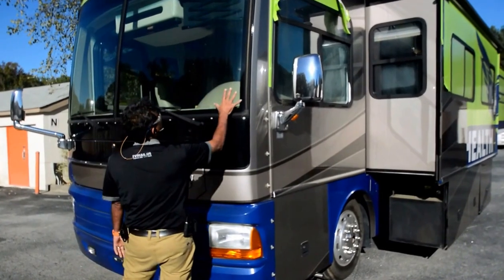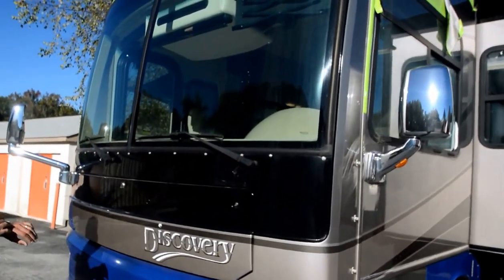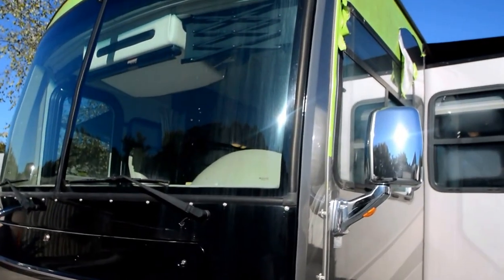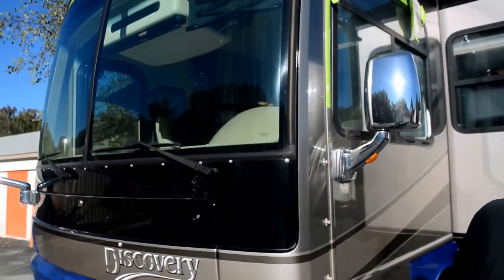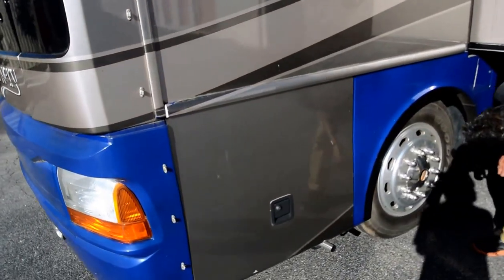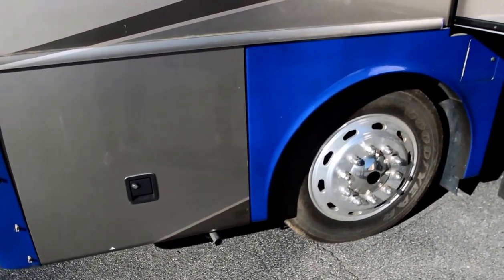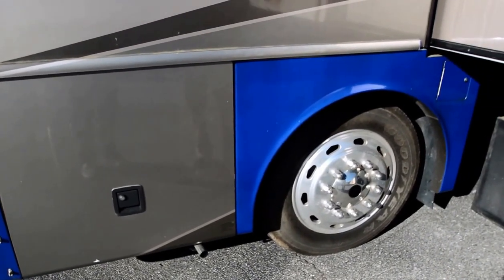The windshield seems to be free from any cracks or chips. It's got Alcoa aluminum wheels. The tires are original — dated 06 of 04, Goodyear tires — but they're not showing any dry rot cracks.